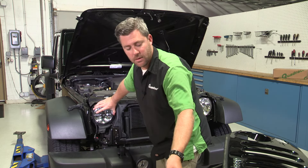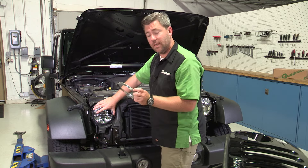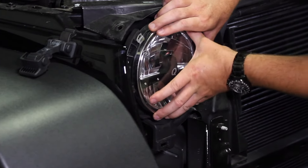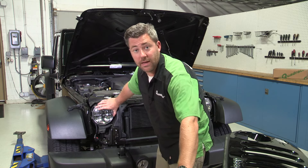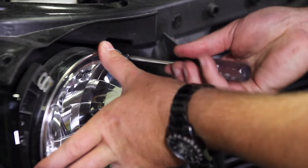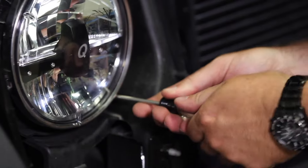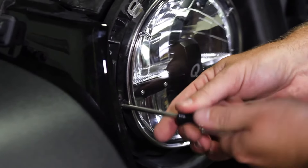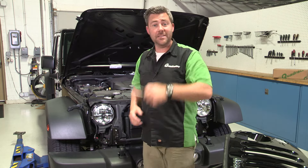Next, we're going to grab the trim ring off of the original factory headlight — there is a seam right at the bottom. Place the ring right around the new LED headlight, and then use those original screws to secure the headlight into the grille. Now we're going to go ahead and repeat the same steps to get the driver side headlight swapped out.